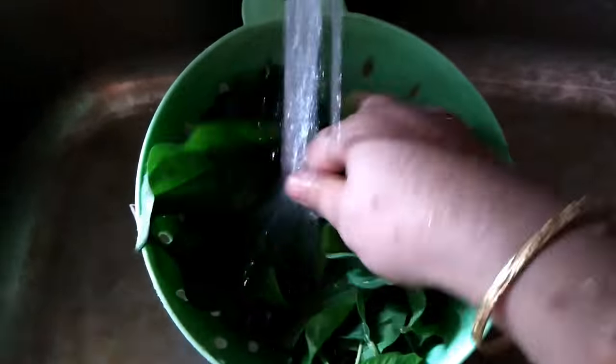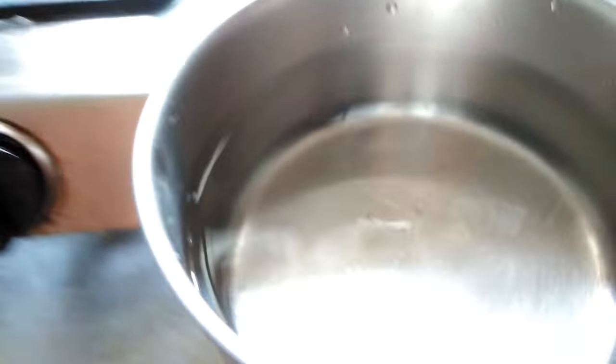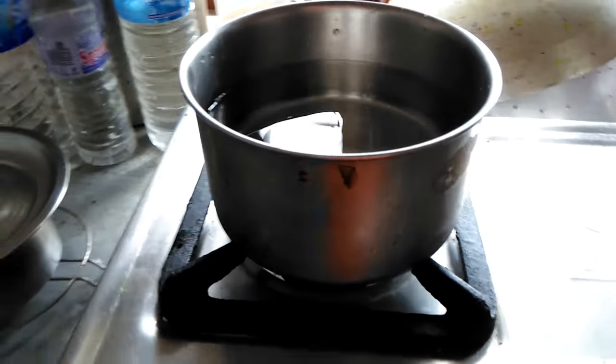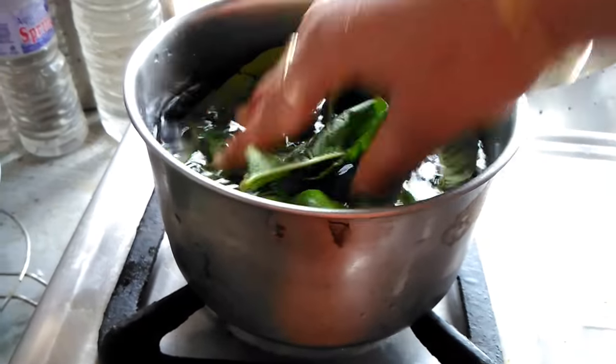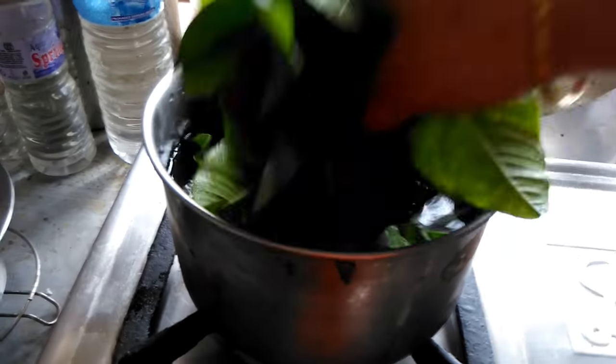In order to reap the full benefits that guava has to offer, all we need to do is boil a handful of guava leaves in a liter of water for about 20 minutes. After that, we have to set it aside to cool down to room temperature before straining the water.